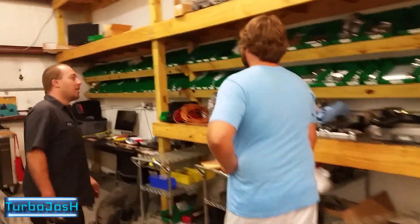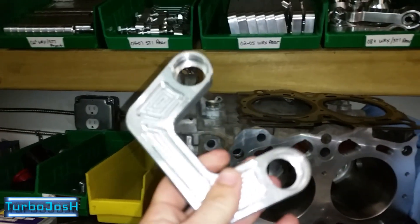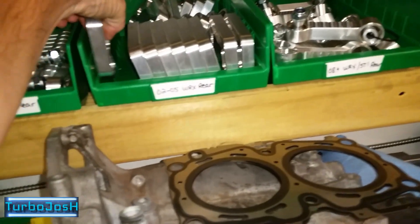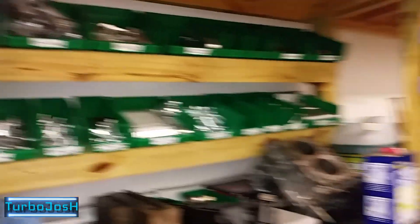We've got bushings for your bushings. I've never seen the wall-o-billet, dude — it's a wall-o-billet. This reminds me of NC manufacturing. This is like adjustable lower trailing arms for the S550 Mustang. This is basically what the real lifestyle looks like, people.